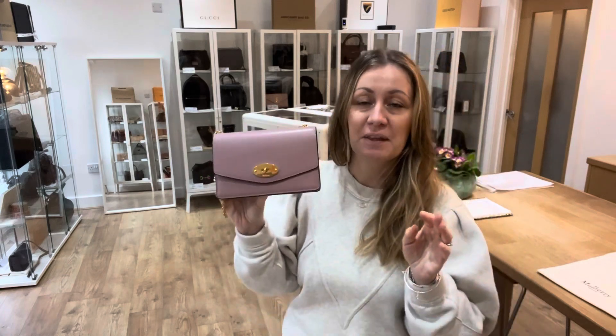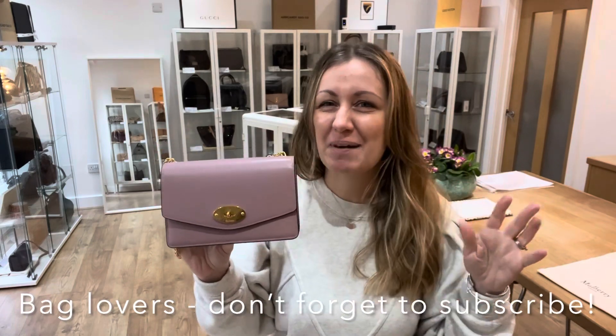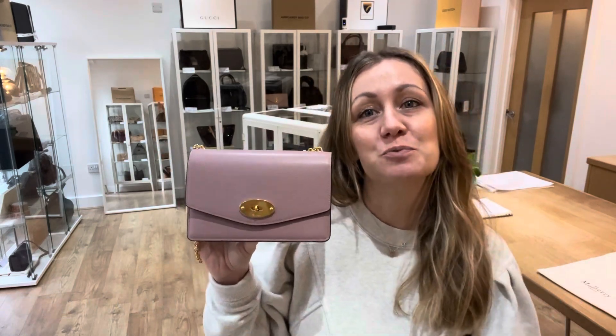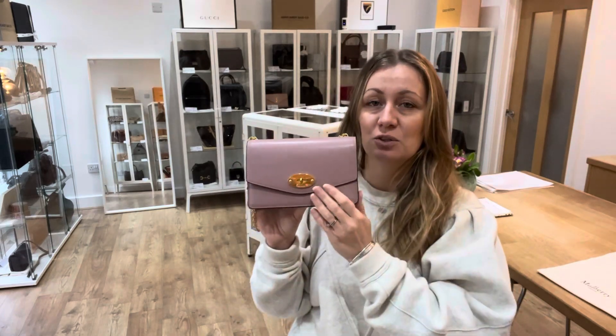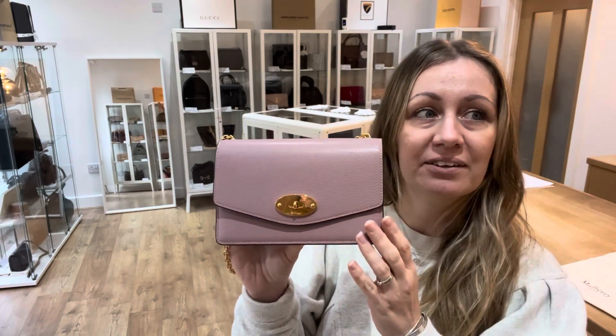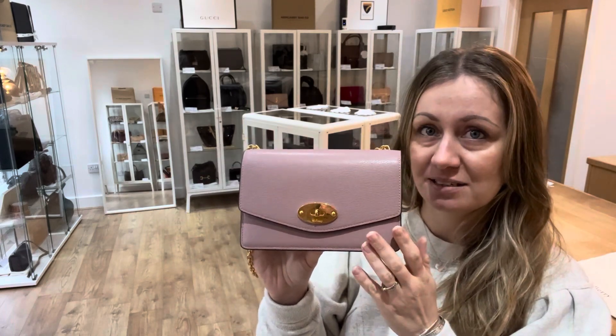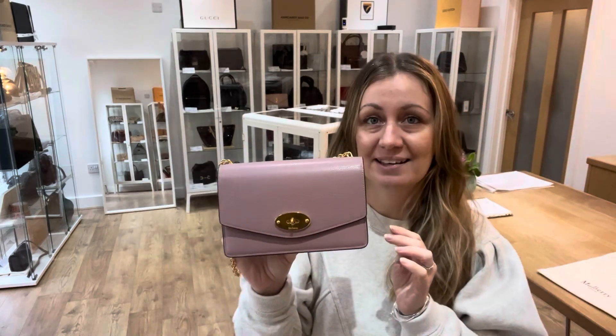So the condition of this bag — before I tell you about the condition, if you love things like Mulberry, you love Chanel, you love handbags and all those goodies, make sure you subscribe to our YouTube channel. Hit the bell, turn on the notifications and then you won't miss out. Back to the condition of this gorgeous Mulberry Dali — we have called the exterior excellent, the interior very good, and the hardware excellent.